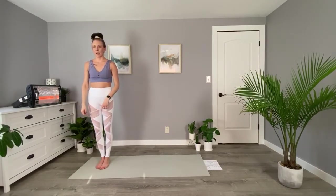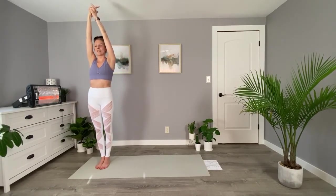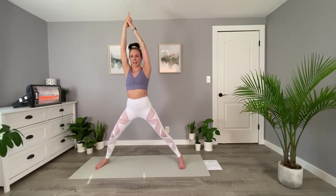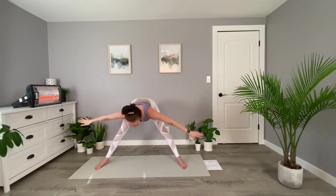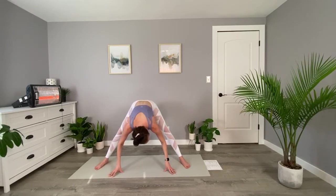Face the side of your mat. Bring your arms overhead, interlace your fingers, and take a big step out to the side. Arms can come parallel to the ground. We're just going to hinge up the hips to take a nice forward fold. Maybe pivot your feet out at about a 45-degree angle. We just raised our heart rates pretty good there — take a few moments to breathe here and calm it back down.